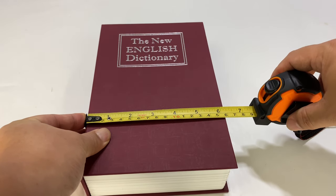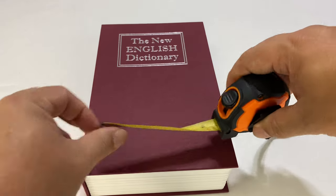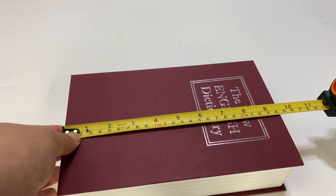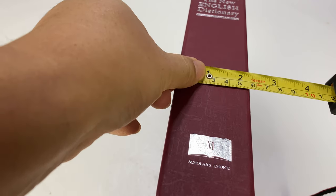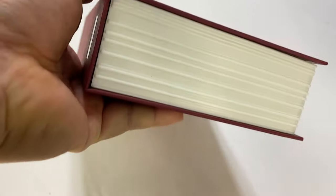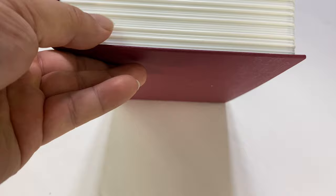Looking at the dimensions here — it is basically six and an eighth inches wide. Top to bottom you're looking at basically nine and a half inches, so that's pretty cool. And depth-wise, you're looking at just a smidge under two and a quarter inches. It's pretty beefy, but that means you get good interior dimensions.